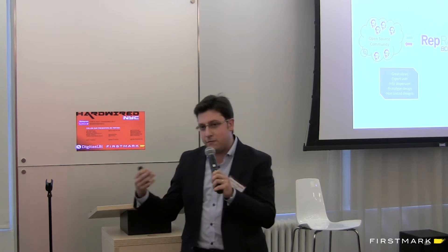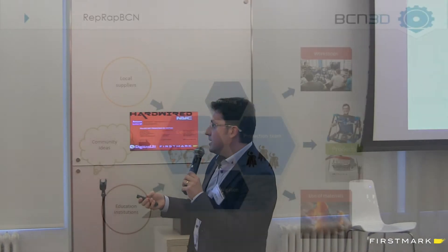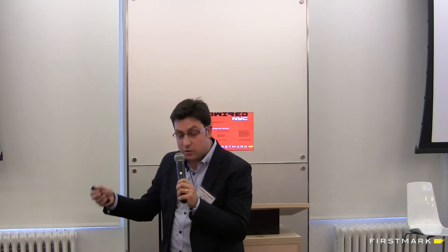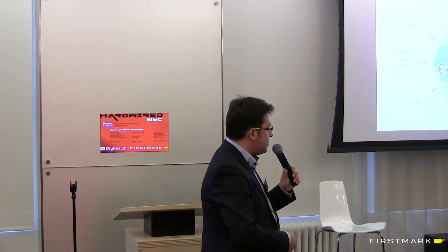We produce manufacturing machines that are good enough to be used in companies. We take community ideas, the collaboration with local suppliers, the collaboration with educational institutions, and we produce devices — which are Rembrandt machines — and products. We also do workshops for disseminating this technology, and we come up with guides for using some materials.